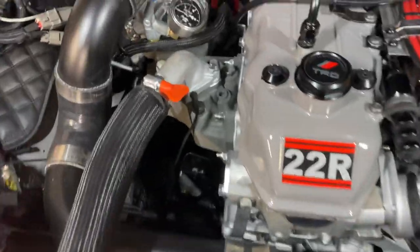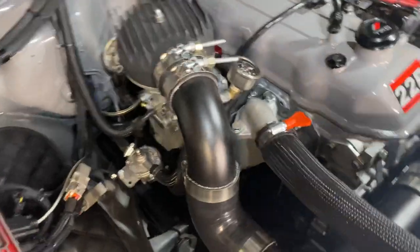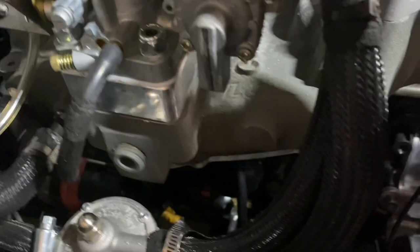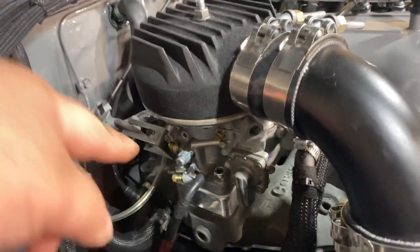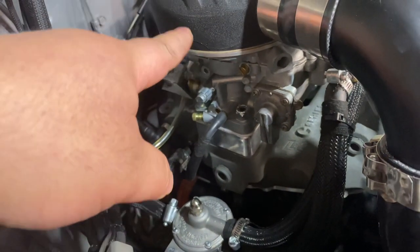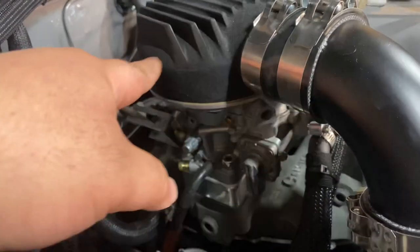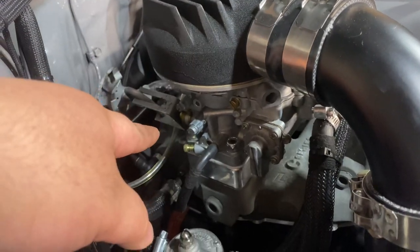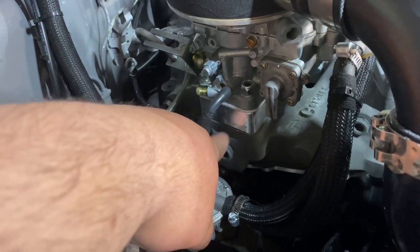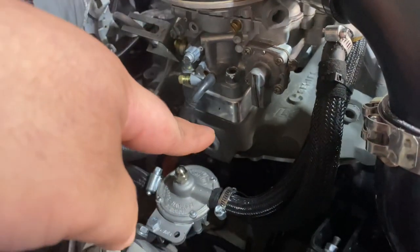On the intake side of things, I have an Offenhauser single-plane intake manifold made for these trucks by LC Engineering. The carburetor is a Weber 3236 that's been boost referenced. The top of the carburetor, where the choke usually goes, has been chopped out to get more airflow straight into the carburetor. I do have a 1-inch billet spacer made by LC Engineering designed to help with the air-fuel mixture going into the intake manifold.